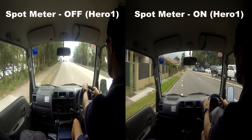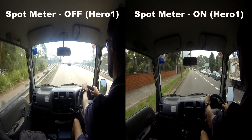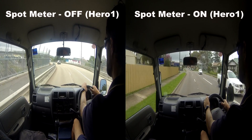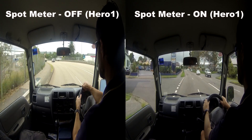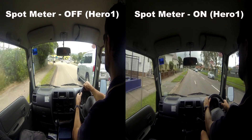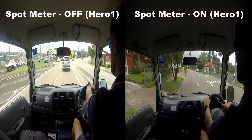With Spot Meter turned off, the inside of the vehicle is quite bright but the outside is way too bright. With Spot Meter turned on, the inside of the vehicle looks darker but the outside looks a lot nicer. You just have to decide what your main focus is for the footage.